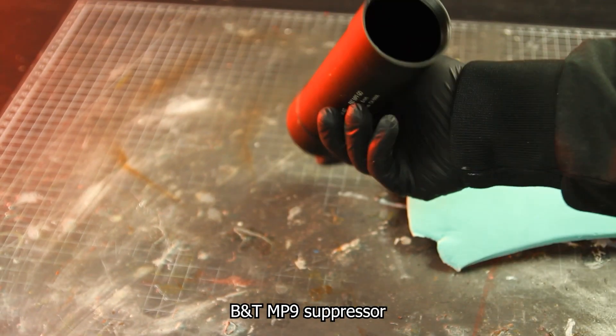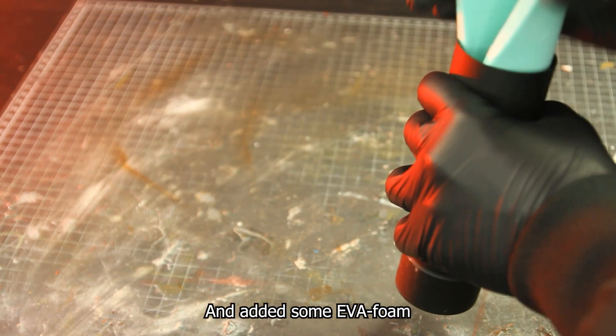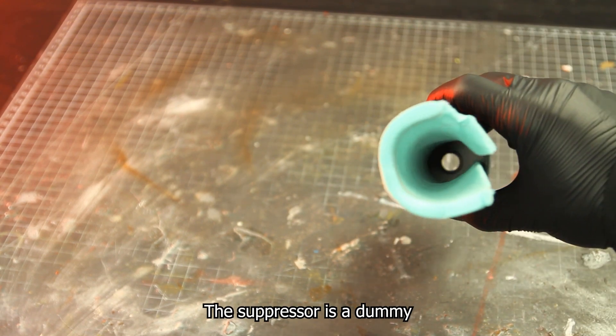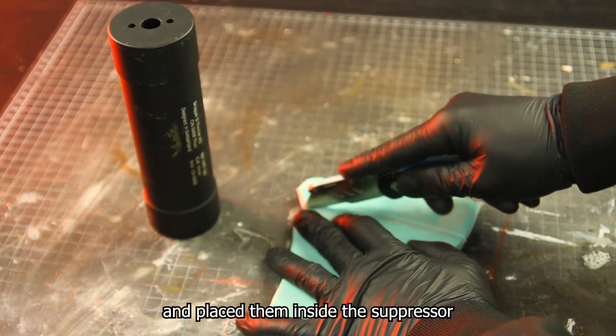The gun did come with a BNT MP9 suppressor. I called it a suppressor, not a silencer, because it suppresses the sound — not silences it totally. I added some EVA foam around it to help with the sound. The suppressor is a dummy for looks or for covering a tracer unit, but I decided to just use it as a suppressor, so I cut some EVA foam and placed it inside.